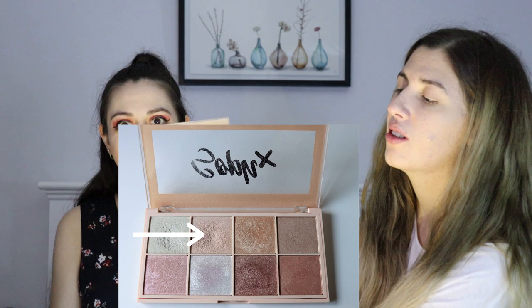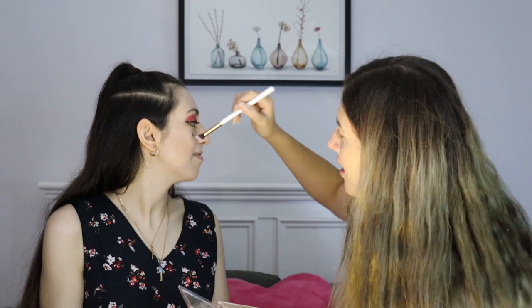Next up I have decided to do highlighter and it's the Revolution Soph highlighter palette. I've chosen to use this colour for her highlight. Is there some on your nose? I think it's there.